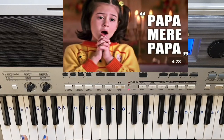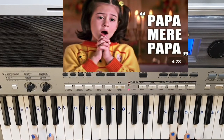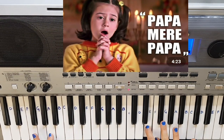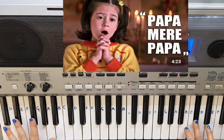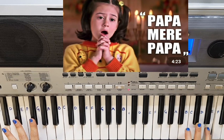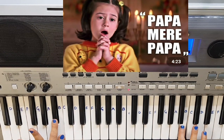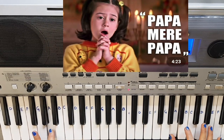Here we will change to F sharp minor. Here B minor. Back to B.